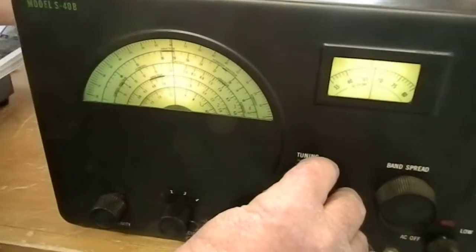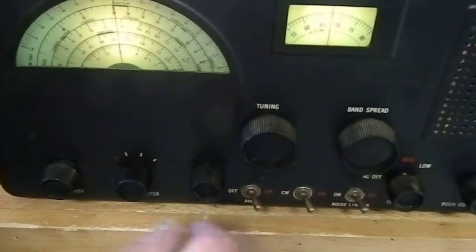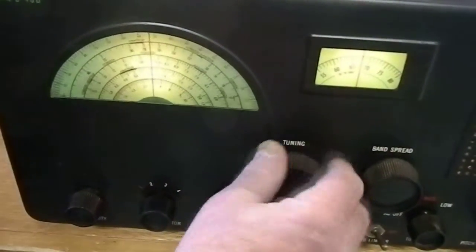We're using this short piece of wire for an antenna. If you had a long outdoor antenna, you can get a lot of shortwave bands. These are the shortwave bands, but we're not getting anything with this little tiny wire.